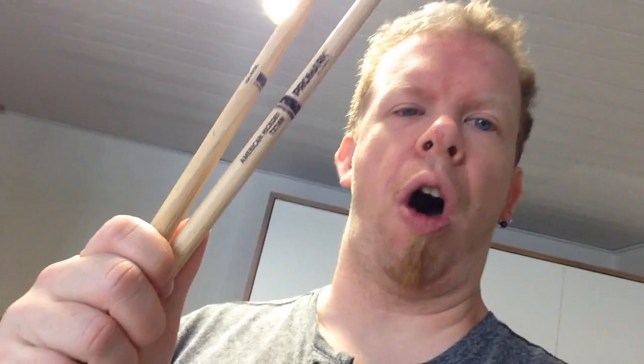Hello everybody! Welcome to the review of the Promark TX7AW. I don't have much to say about those sticks, so this review is very short.